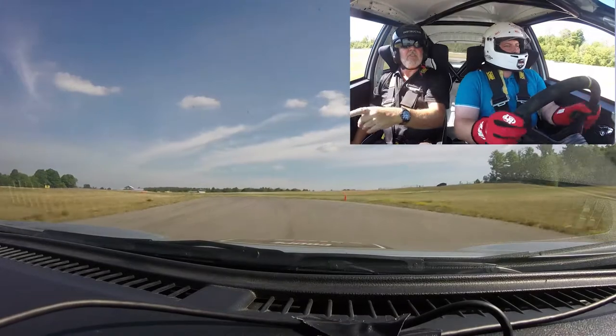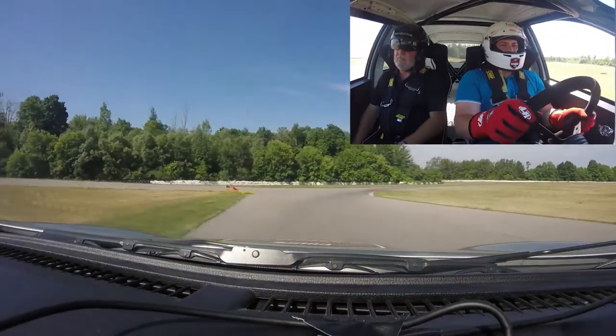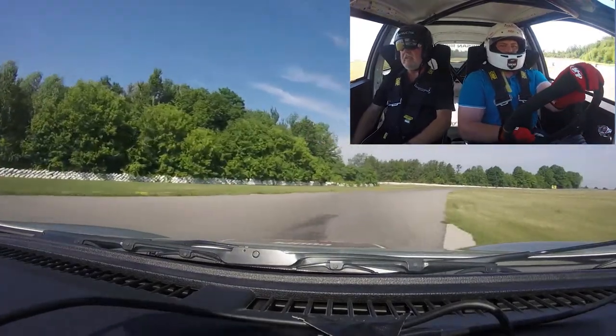Stay right. Stay right. Good. Look for the cone. Accelerate.